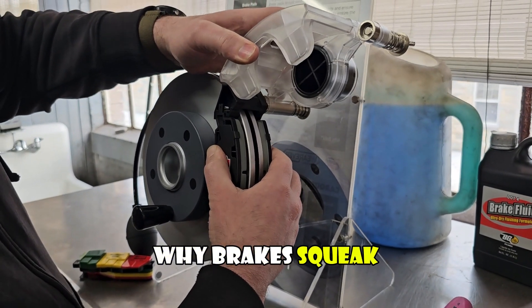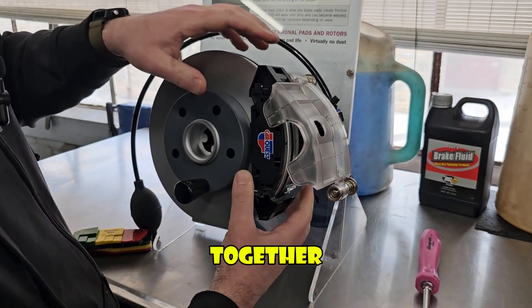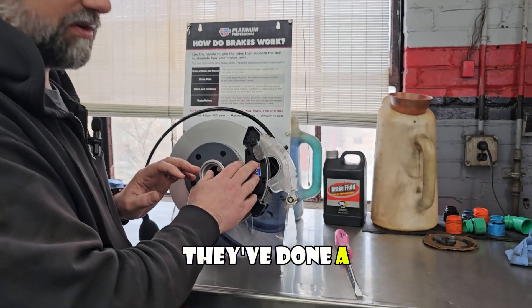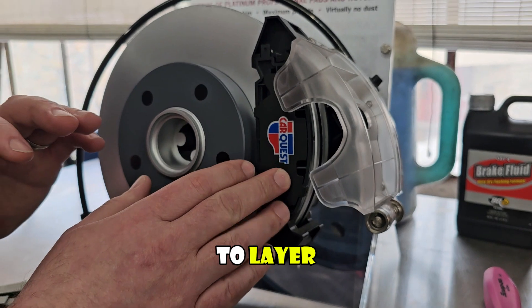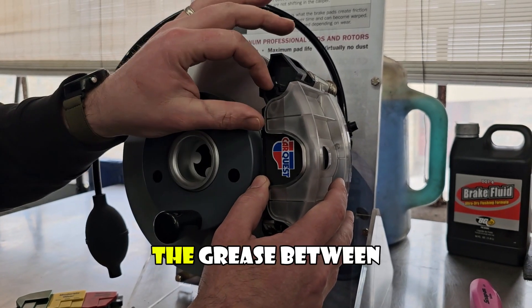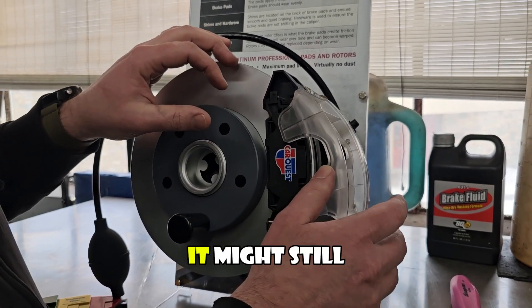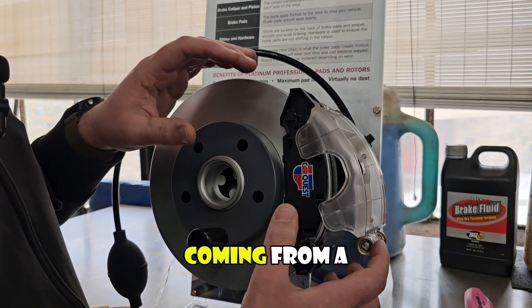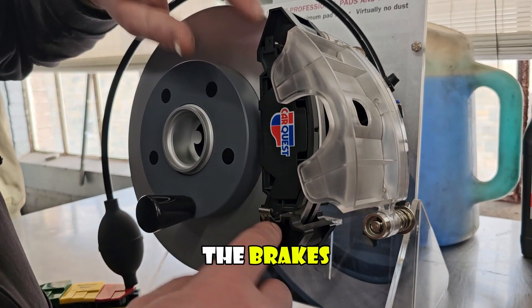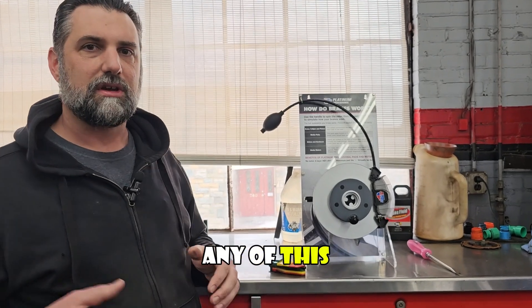The last thing I want to touch on is why brakes squeak. One reason is not enough grease when they're put together — all this is made to move together and there are many points where grease is needed to keep brakes quiet. These shims have had a great deal of work done on them to help keep things quiet, but you want to layer some brake grease across the back so the caliper and brake pad can slide without making huge amounts of noise. A lot of the squealing you hear from brakes is due to not enough lubrication on the pad mounts, slide pins, or the back of the pad.